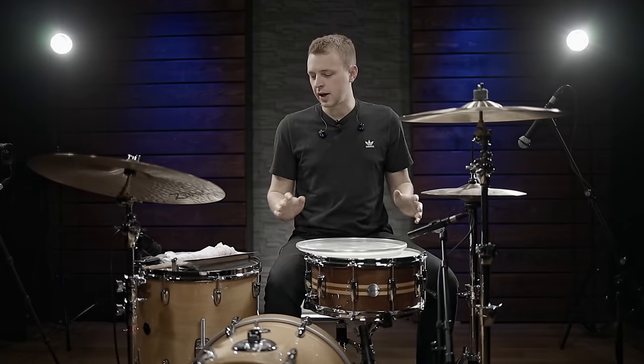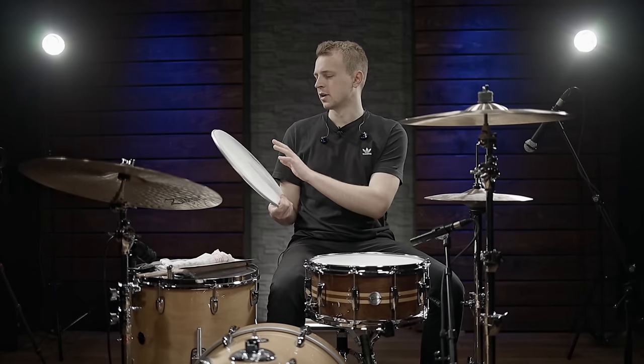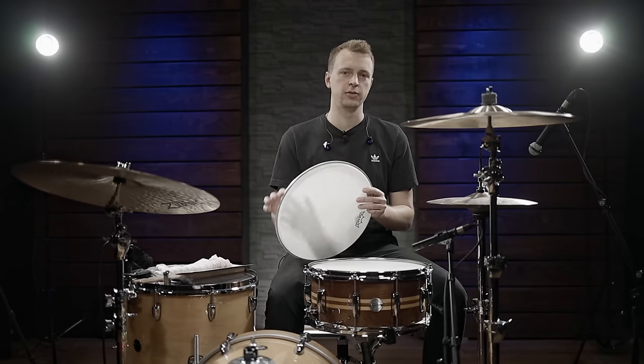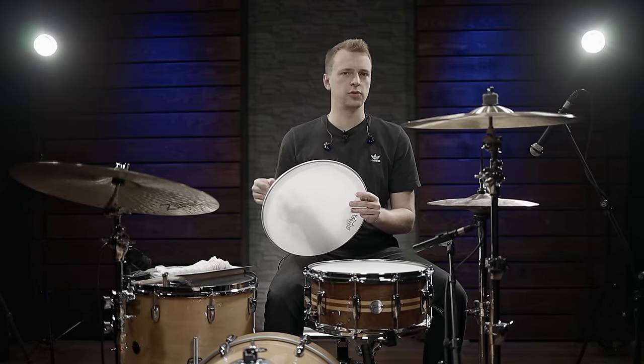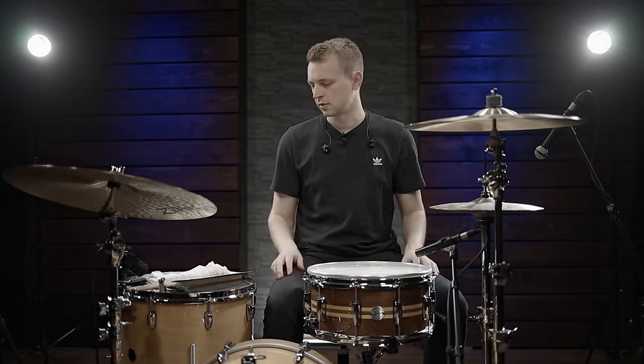Those are tools especially designed for this purpose. But what about some DIY solutions? Here are three of them. They all basically serve the same purpose as the Big Fat Snare Drums and the Muffins. First up is one of the classics: just an old drum head that you put on your snare drum. You could also cut off the rim if it hinders your playing, but for simplicity I'll just put it on as-is — it's also easier to get off since you have the rim to grab.